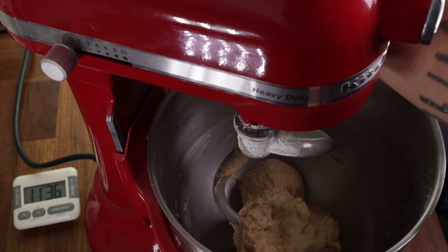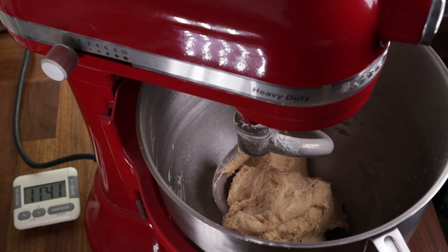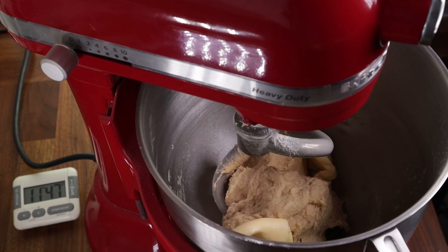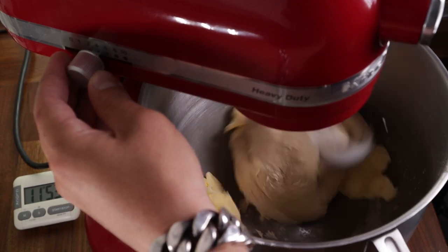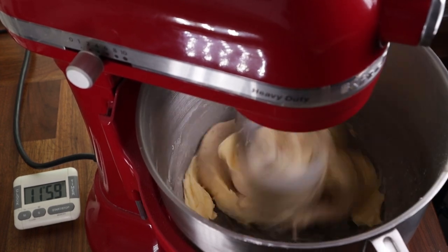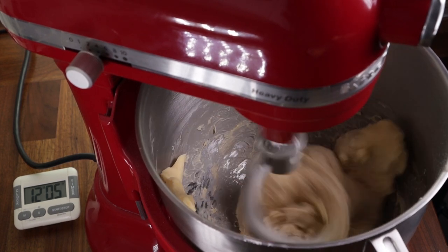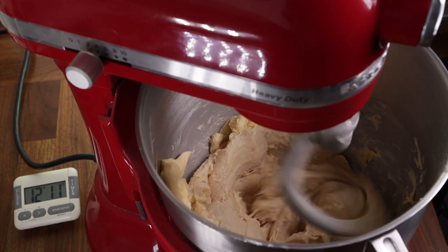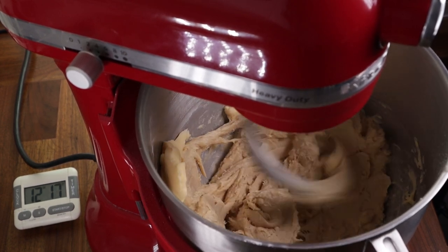Around 11 minutes into the mixing process, I can feel the dough has become nice and stretchy — it's full of gluten. Now I can start adding the butter. Just break it off in chunks and add a few into the bowl, then switch your mixer back on. Because my bowl is larger, I want to set it to a higher speed, otherwise it will take forever to pick up all the butter. On a medium speed, keep mixing and adding the butter in chunks. You don't need to wait for the butter to be incorporated — just keep adding it. The mixer may struggle to pick up all the dough and incorporate the butter, but that's totally fine.